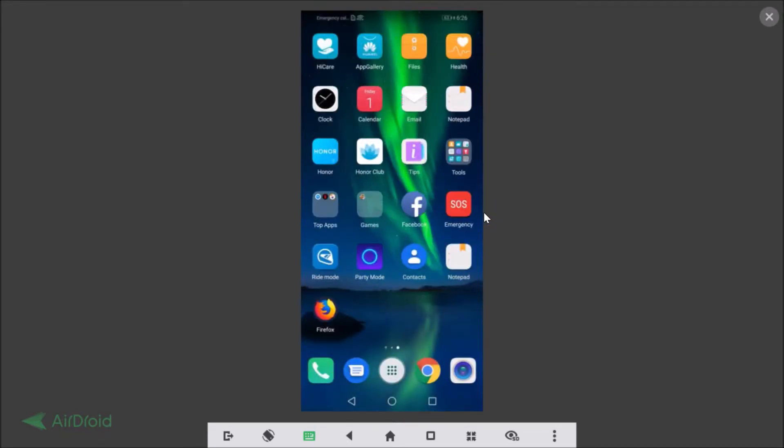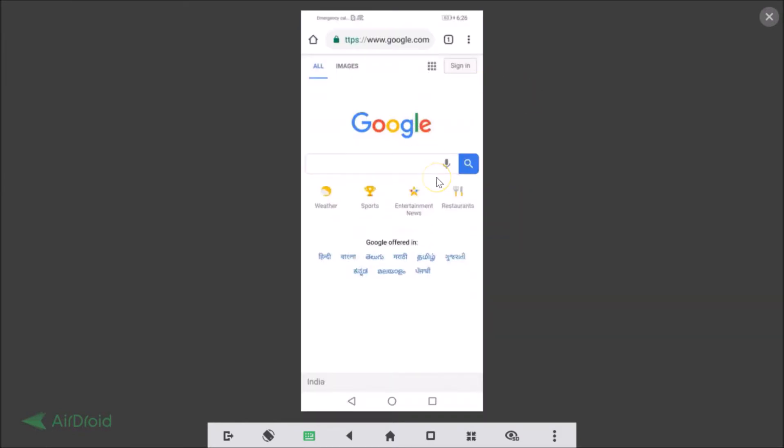Let's take one more. Let's go to some other screen. Let's open Google Chrome and open any web page. Suppose I want to take a screenshot of this, so I need to press Volume Down and Power button at the same time — I'm doing that.